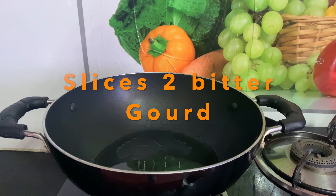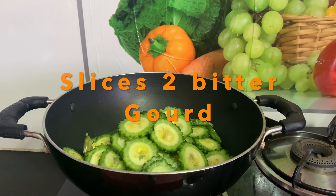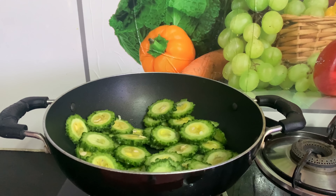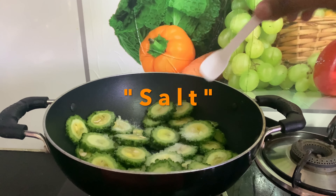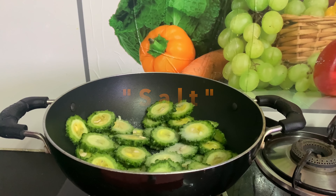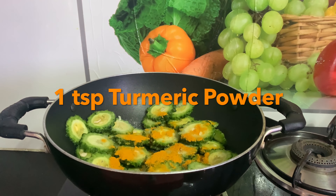We are going to cook a small bowl. We count two half spoon of flour. This is a good one.